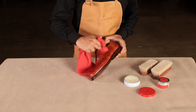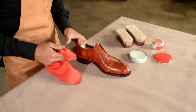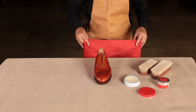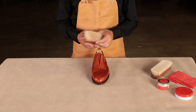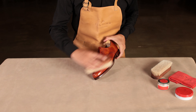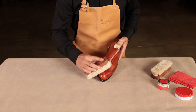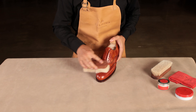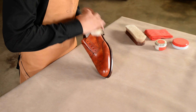Allow the shoe to dry completely while repeating the steps on the other shoe. Start brushing the shoes — the friction and heat caused by the brushing will get the shoes shining in no time. However, you might want to persevere with applying another thin layer of product on the cap toe and the bottom of the heel, letting it dry and keeping on brushing. The result will be magnificent!